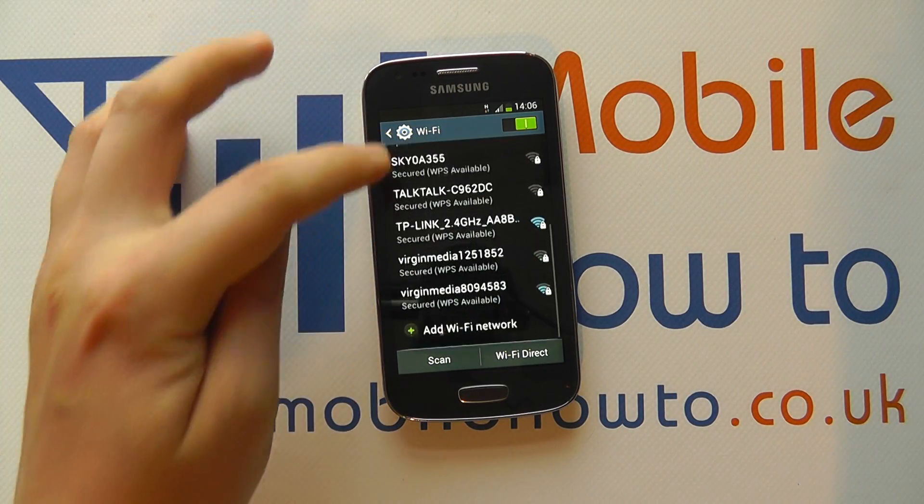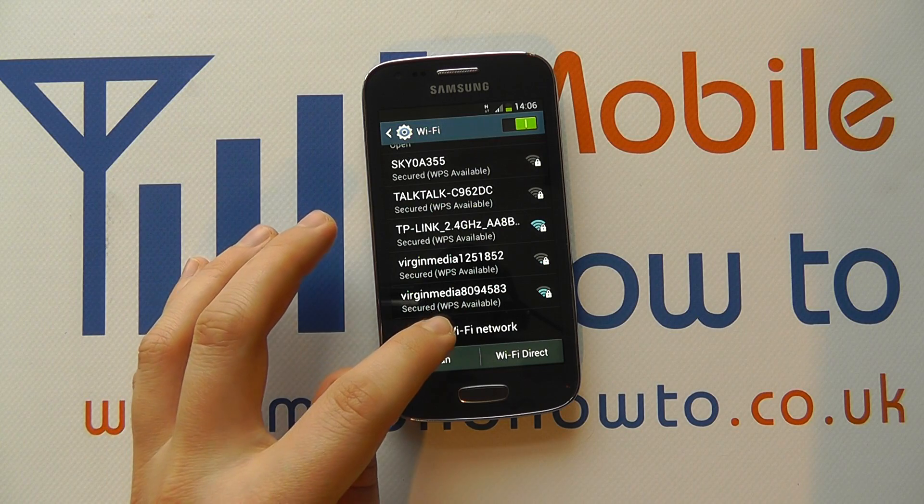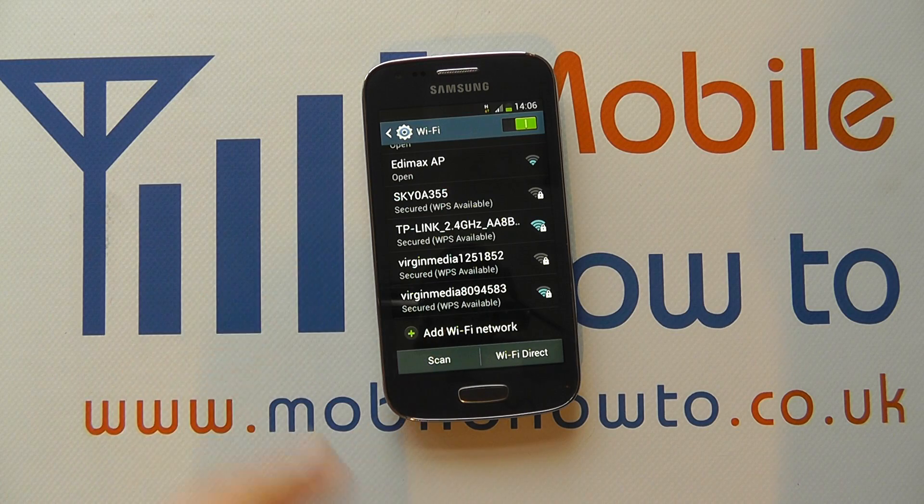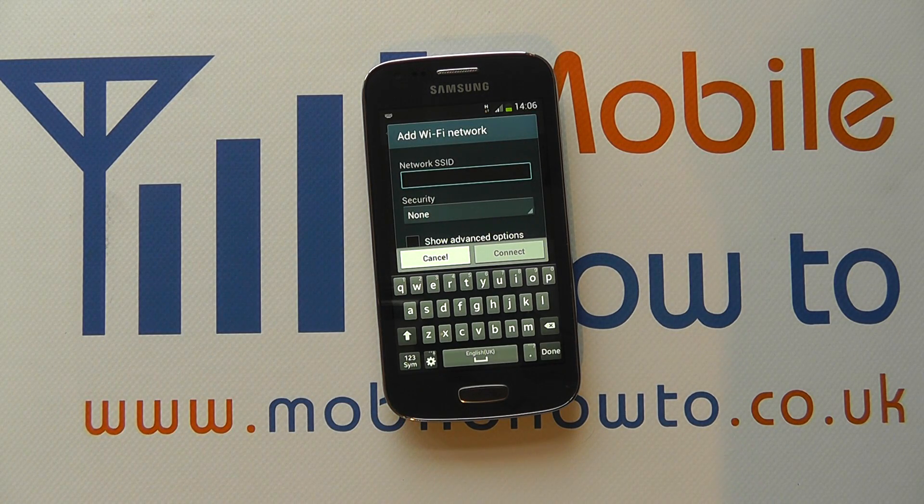If your wireless network isn't showing up on the list, you may wish to click Scan so it scans for wireless networks again, or Add Wi-Fi Network, where you enter all of the information manually to connect to your network. You may have this information or you may need to speak to someone with more knowledge or your IT team for further assistance.